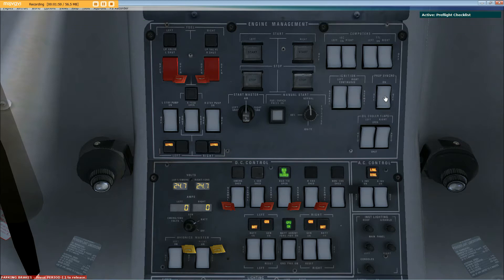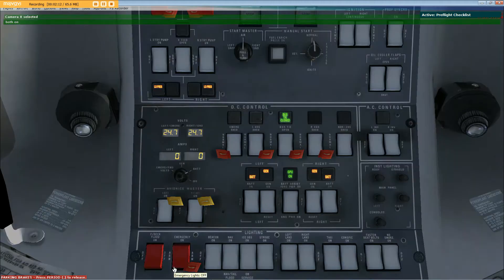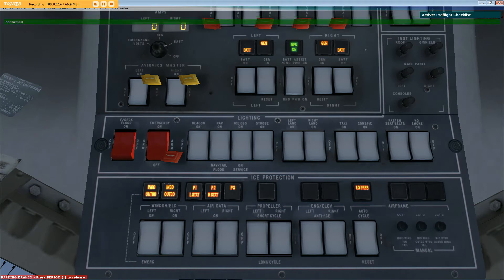Prop synchro off, confirmed. Oil cooler flaps both set auto, confirmed. Left and right inverters set on, confirmed. Avionics master switches both on, confirmed.